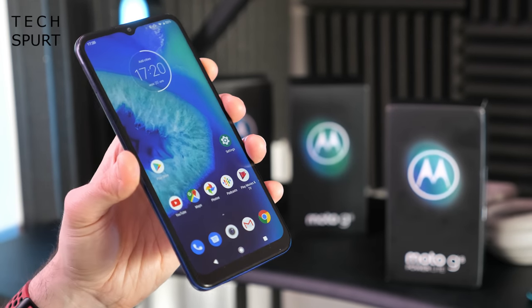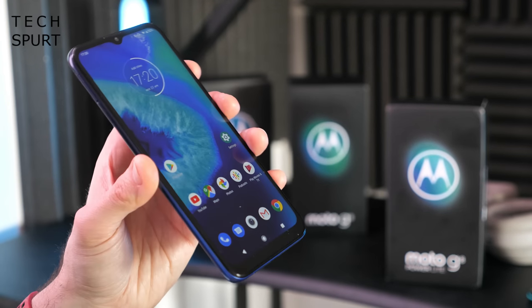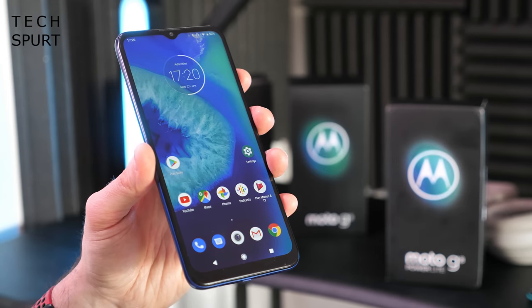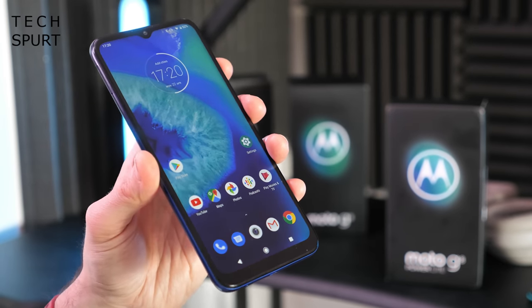And that right there in a nutshell is the new Moto G8 Power Lite — quite an unexpected handset, but hopefully it'll prove to have that extended battery life we loved from the G7 Power at a more affordable price point. Stay tuned for a full in-depth Moto G8 Power Lite review. I've already reviewed the standard G8 Power, so go check that out, and I'm planning a big G8 family comparison as well. Please subscribe, ding that notifications bell, and have yourselves a lovely week — cheers everyone, love you.